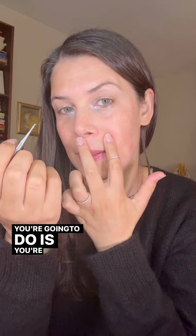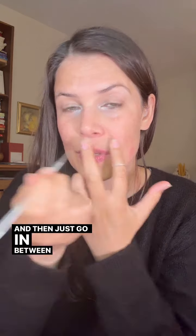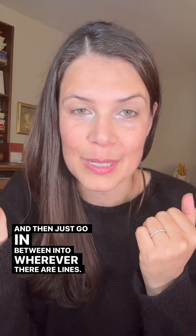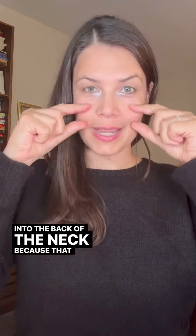What you're going to do is pin either side with your fingers and then just go in between into wherever there are lines. Super simple. Make sure also to check out going into the nasal cavity and into the back of the neck, because that whole area is going to affect the lip line.